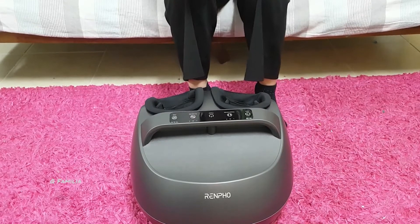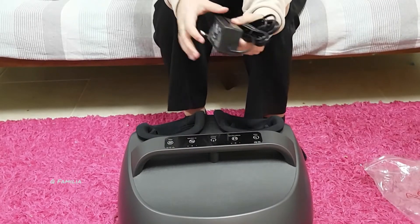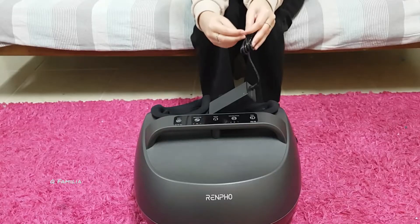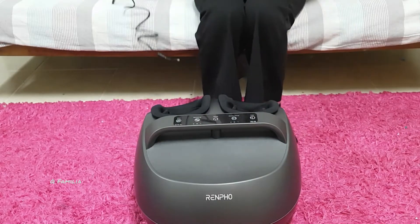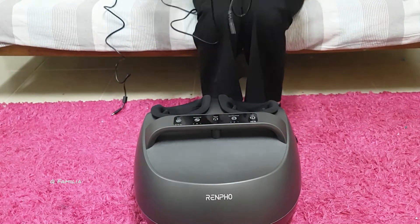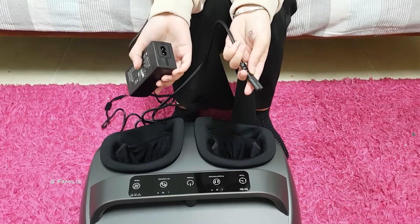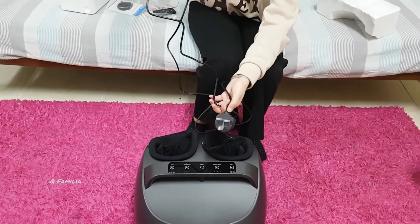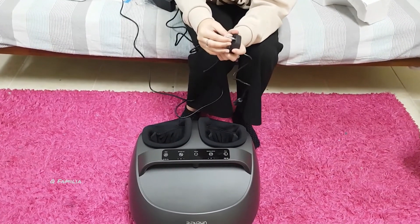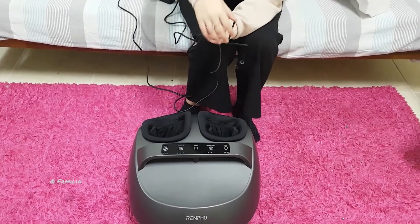I'll plug it in and get back to you guys. This is how to plug it in — let's open this. I'll connect this with this adapter, just like laptop chargers. Now that this is connected, I'll remove the plastic and plug this in, then turn it on.